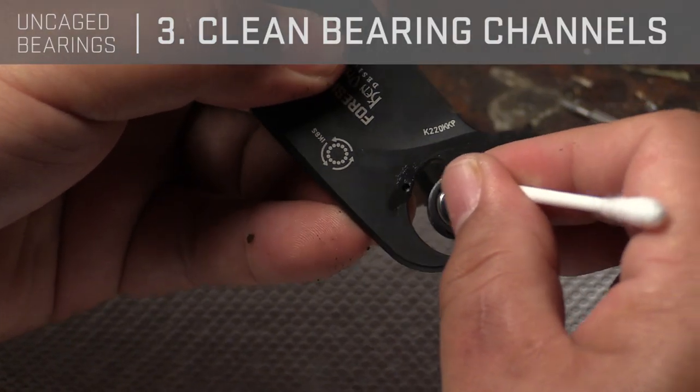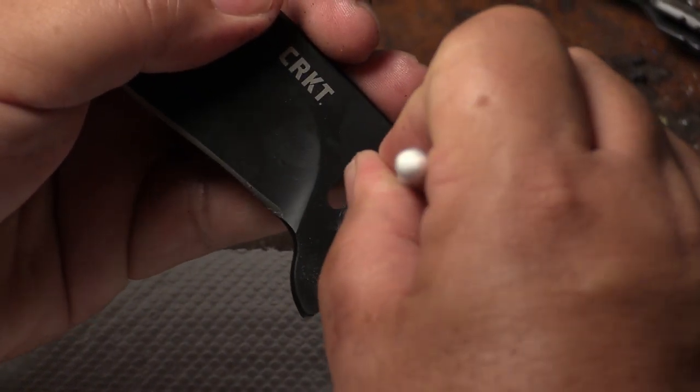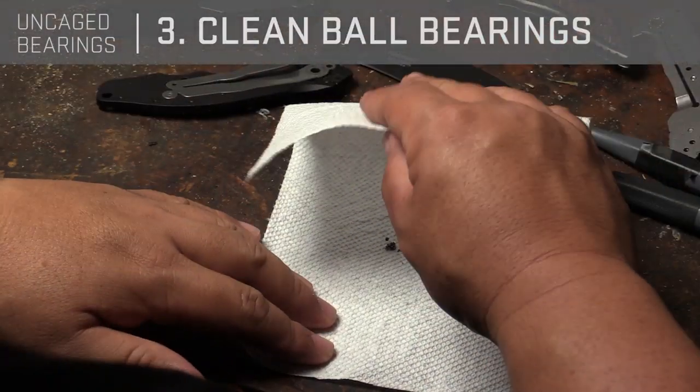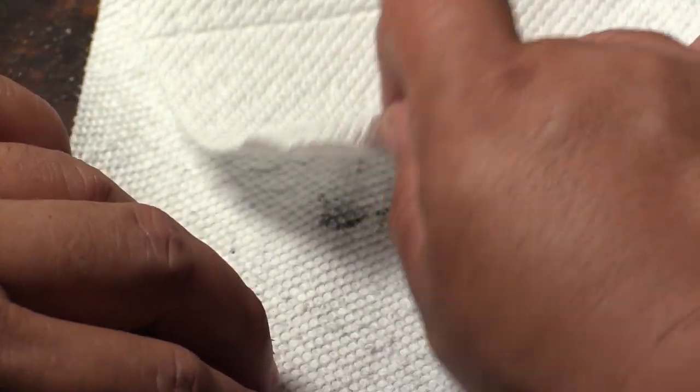You can use a Q-tip to clean the track here — get rid of all the grit and everything that gets in the way. If you have some solvent like paint thinner, it's good to help, but you don't actually need to do that. Just clean it.